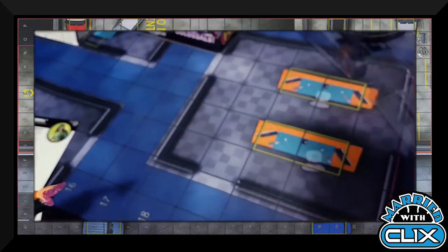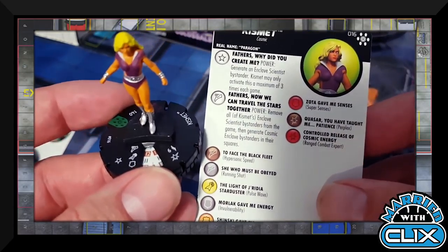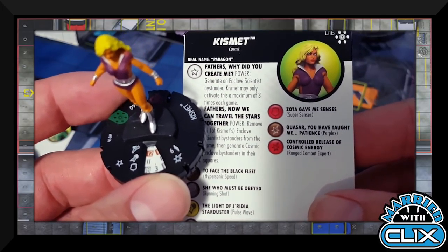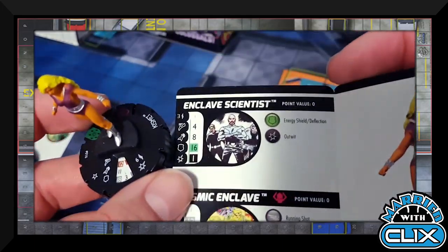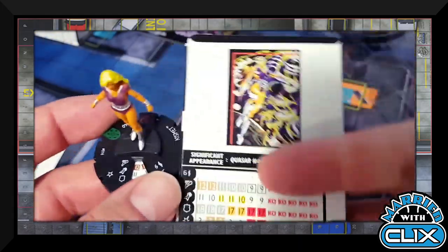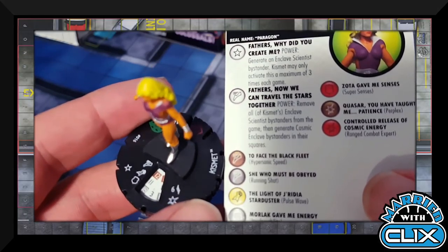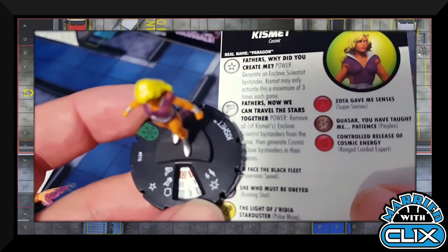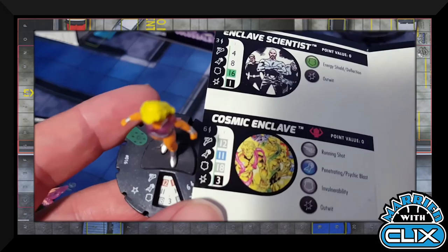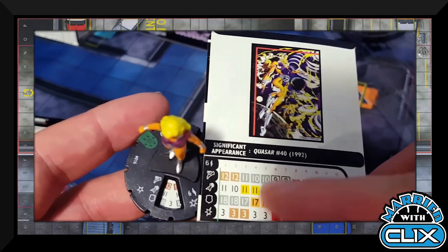Also in that pack: Kismet, uncommon at 140 points with the Power Cosmic team ability, Hypersonic Speed, 11 attack, three damage. Her special trait 'Fathers, Why Did They Create Me?' lets her create an Enclave Scientist bystander (maximum three times per game) — they have Energy Shield and three range. Late on her dial she gets a power: remove all Enclave Scientists from the game, generate Cosmic Enclave bystanders in their squares, and those have Running Shot, Psychic Blast, 18 defense, three damage with Power Cosmic and Outwit. Mostly Kismet is just a big body to bulk up the team.